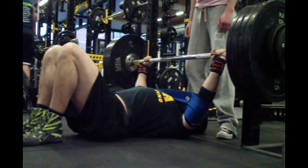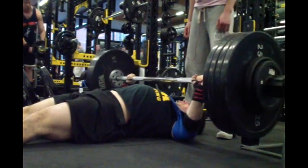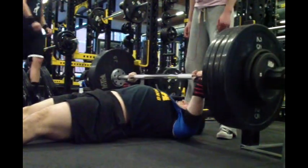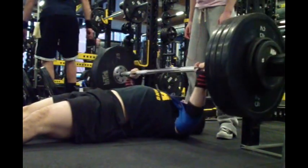I felt really good using it. My all-time best with this setup was 275 for six. This is 275 right here, and I'm going to do it for a pretty easy six.